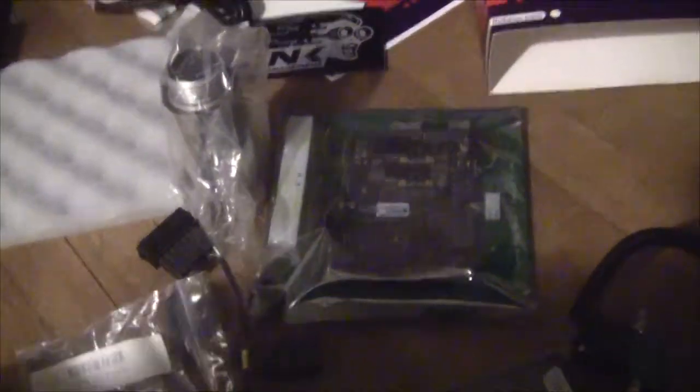I got a boost controller and a ton of stuff, so I gotta install all this - this is gonna be a long video. I've been modifying the case, just cutting it up so that the ECU for the Link will fit. I just gotta finish cleaning it up and then we'll be good.